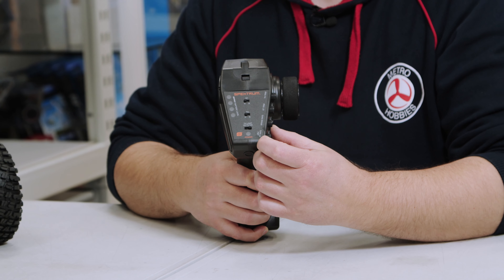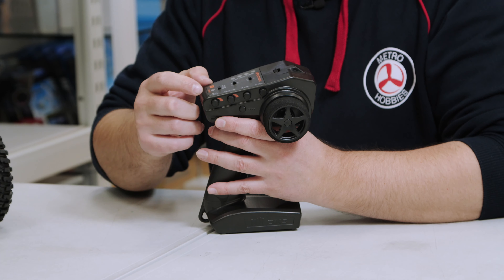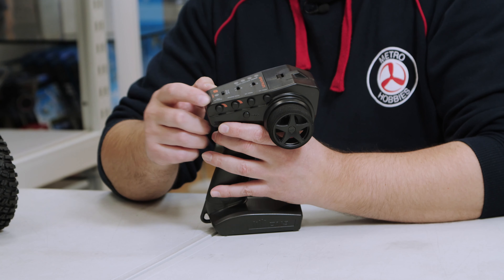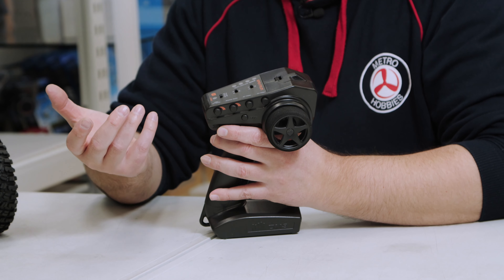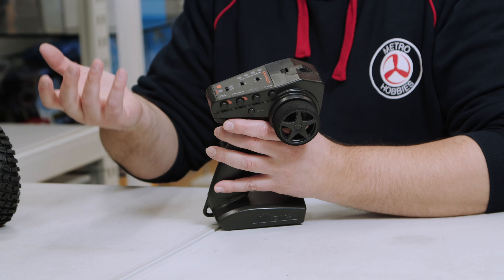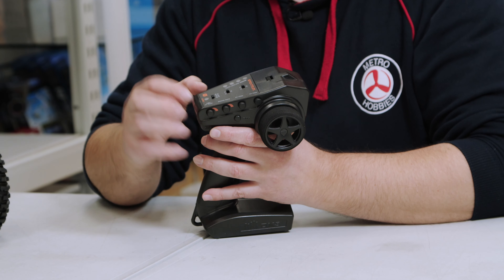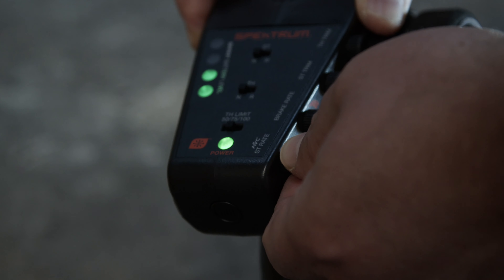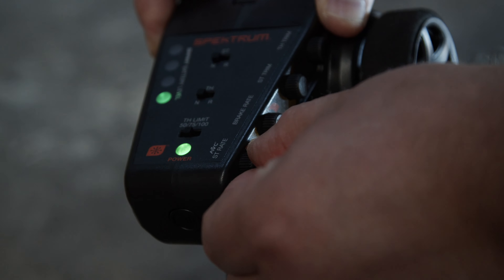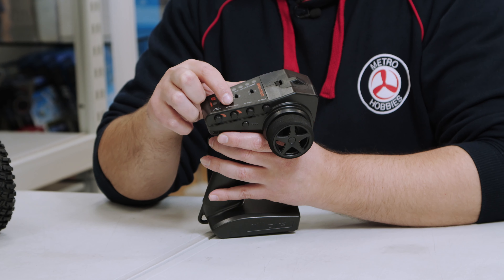There's a speed limiter switch at the bottom — 100, 75, and 50 percent — so you can turn the speed down if you want. The first knob on the side is your steering rate, or in this case it's used for AVC. Like other Losi and Horizon Hobby premium vehicles, this one has AVC — Active Vehicle Control — which is essentially a gyro. You can tune it by turning that knob, all the way down to eliminate gyro influence or turn it up as much as you want.